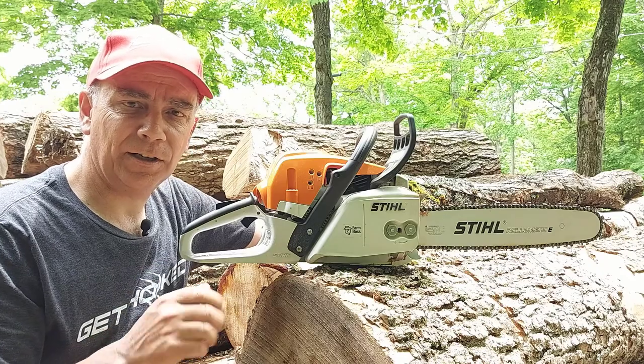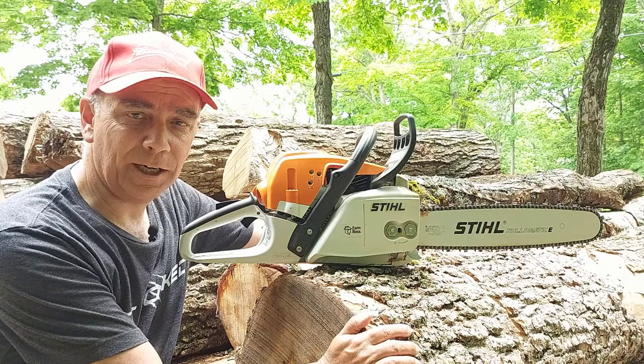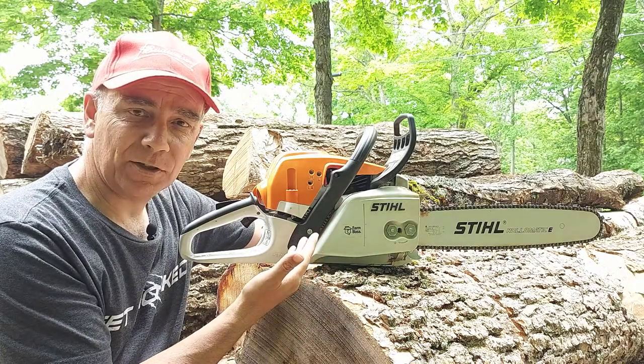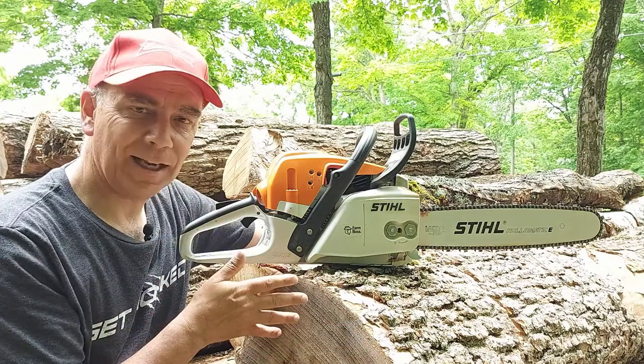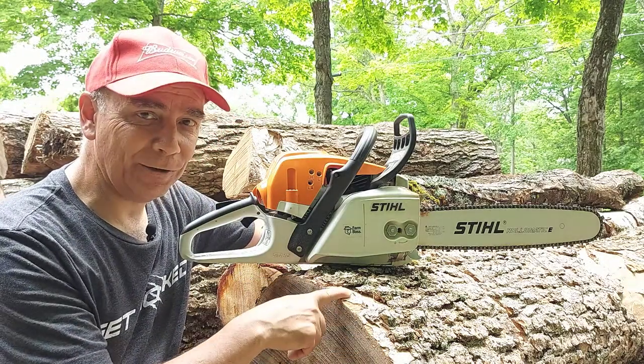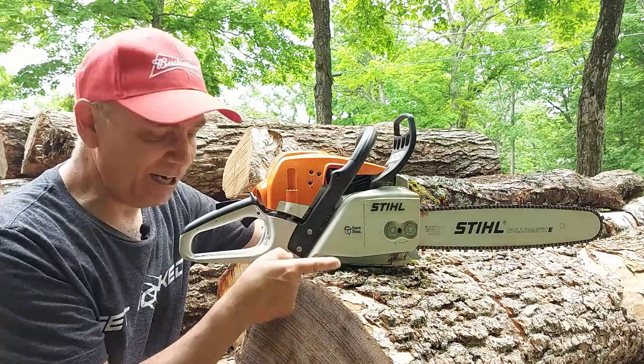The MS180C is awesome and easy starting — good for yard work and cleaning up small trees. But when you want to go for bigger stuff like cutting firewood out of logs, I would bump up to the MS271 or higher. Gets the job done. On one log here I couldn't go all the way through because my 18-inch blade wasn't long enough — if I had a 20-inch it would have been fine. Once I get the log rolled off the pile I'll be able to saw the side I couldn't reach.